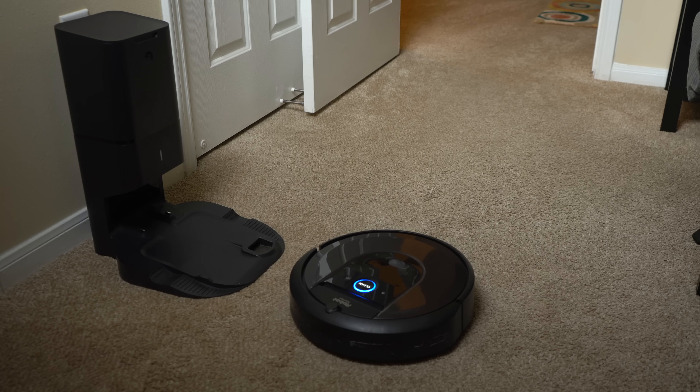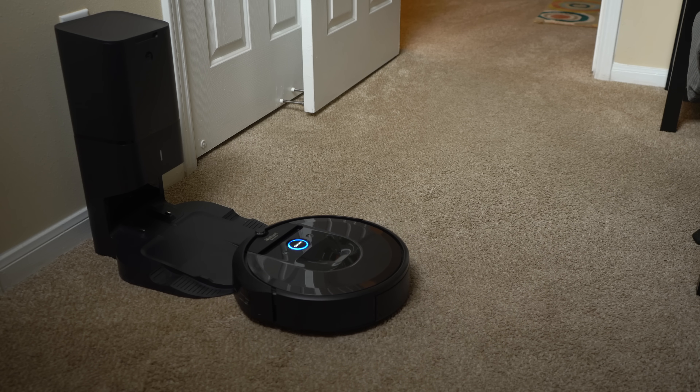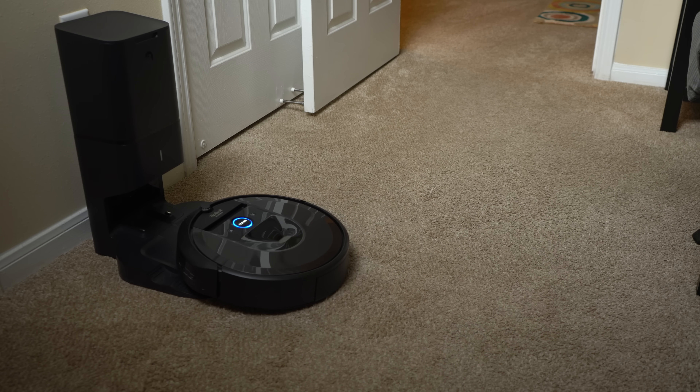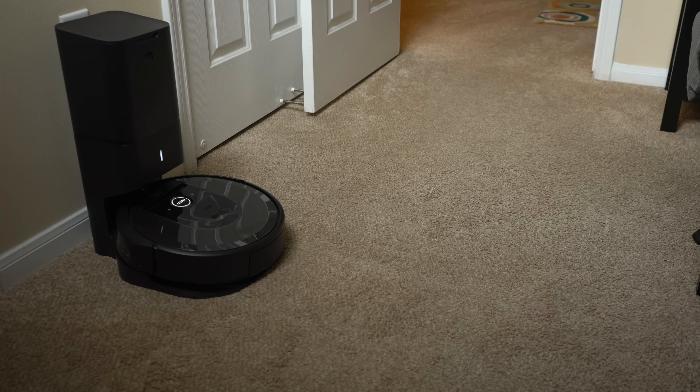One other thing you may notice is the noise the robot makes. Robotic vacuums make quite a bit less noise than a typical vacuum cleaner — the i7 seems to run at around 65 to 66 decibels when it's right next to you. The loudest part of the experience is when the robot returns to its clean base and the dust is sucked out, which is about 75 to 80 decibels up close, similar to my Dyson.